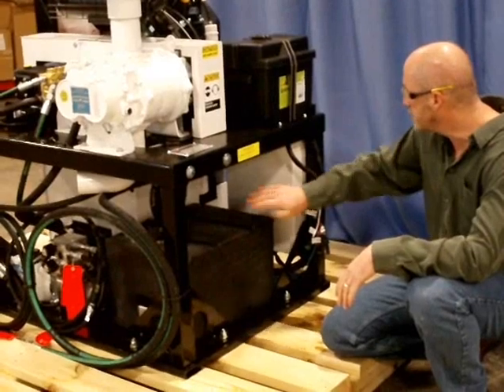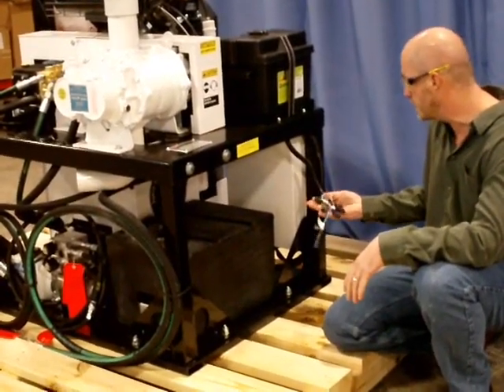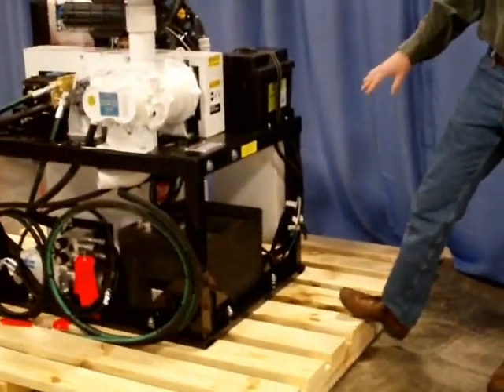Anything that would be interfaced off the front control panel, the connection point for it is located on the side, and the external wire harness ties all those features in.